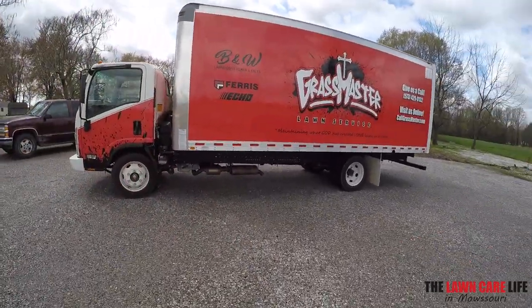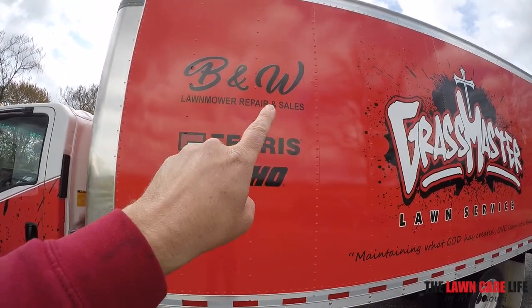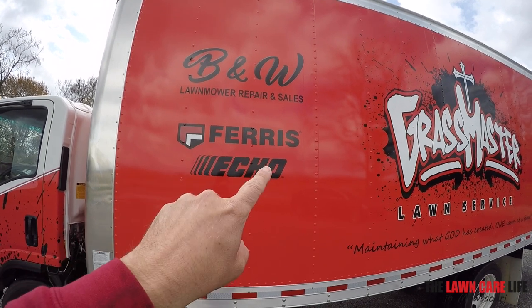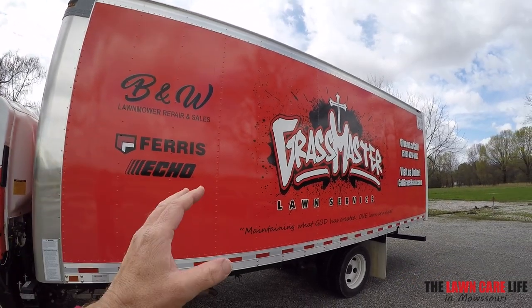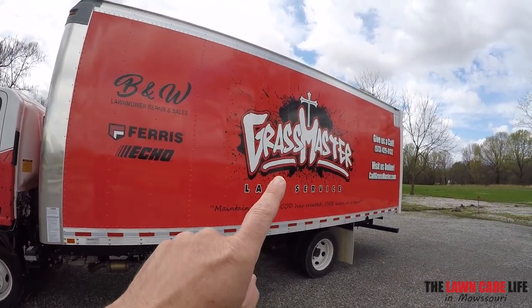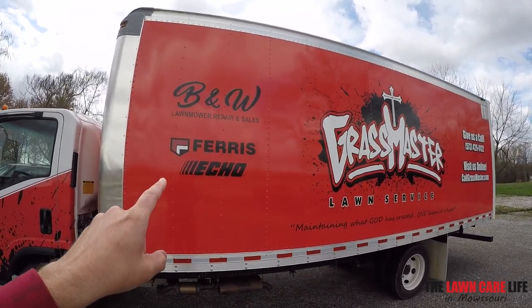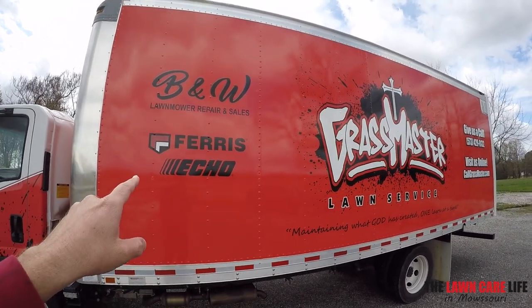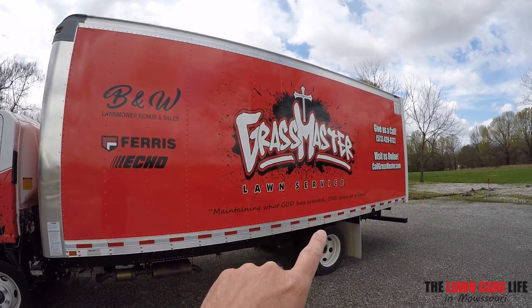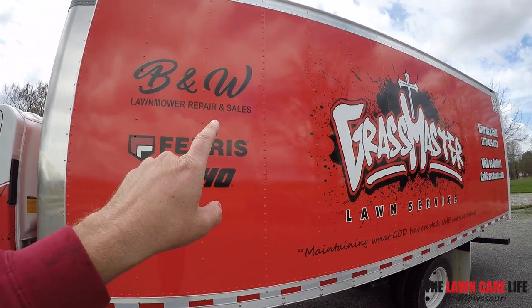One more thing real quick before you go. I actually partnered up with my local dealer here in town, B&W Lawnmower Repair and Sales. They've got the Ferris, they've got the Echo. Partnered up with my local dealer to do some advertising for them as well. So when I'm out and about in town, not only am I advertising for my lawn care business, but for those that don't need the service, I can advertise for customers that need a mower. Other lawn care guys out seeing my truck all over town are going to be like, where'd he get that Ferris? Where'd he get the Echo? B&W Lawnmower.